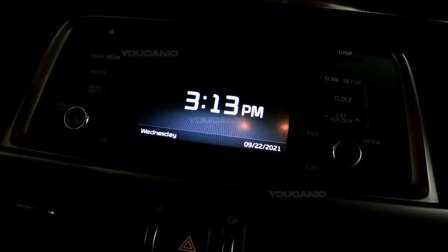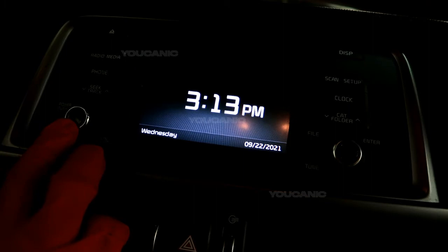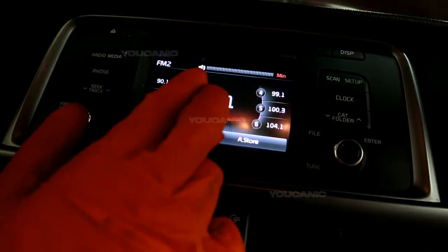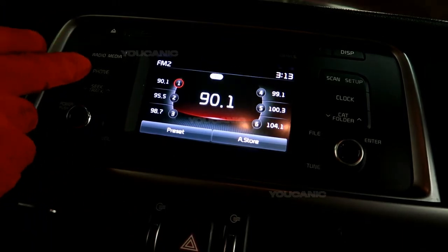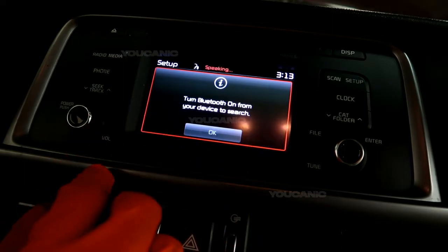You're going to need the key at least in the on position or accessories. Then you're going to hit the power button for the radio, get it to this screen, and once you're at this screen you can go ahead and hit the phone button, and then you're going to want to pair your phone.